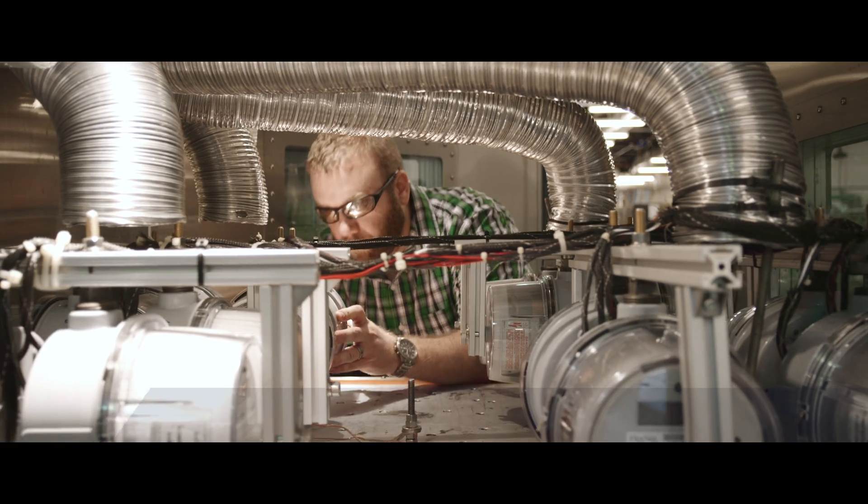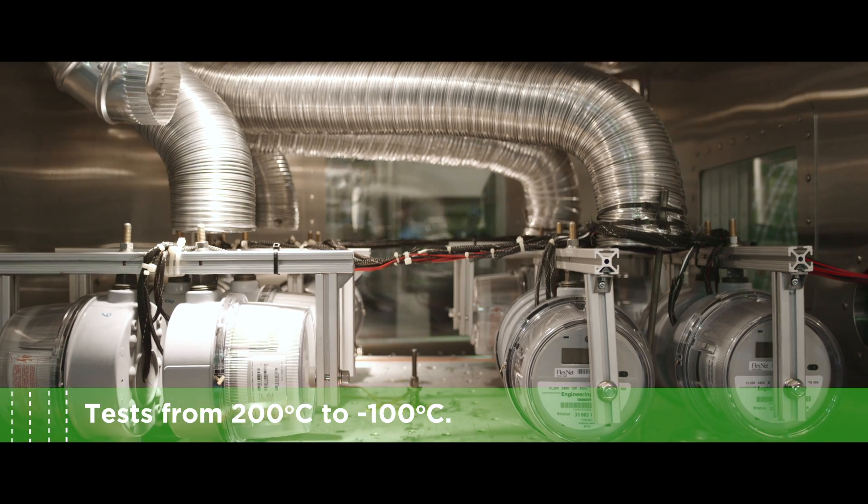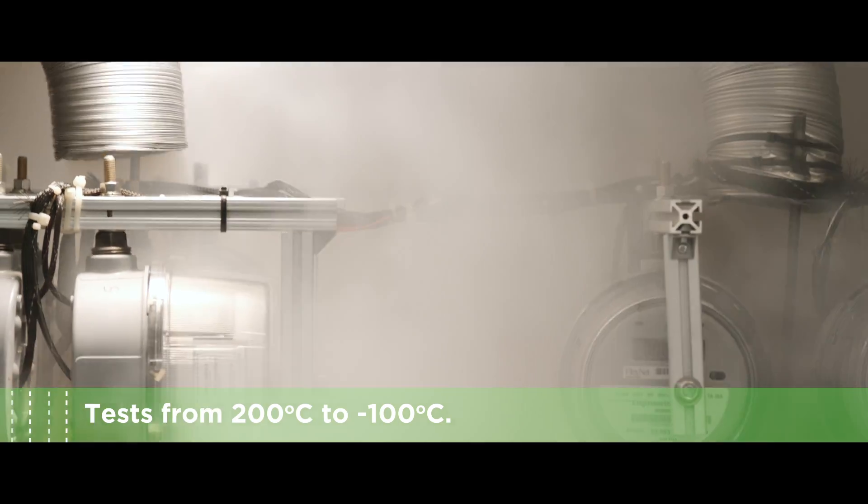So what happens inside the chamber? Well, we expose our meters to extreme temperatures, hot and cold. We have the ability to go from 200 degrees Celsius down to negative 100 degrees Celsius. We can also add vibration to the test.